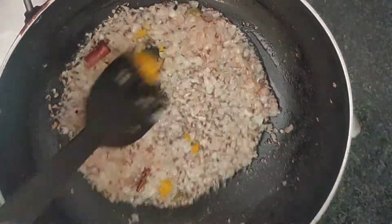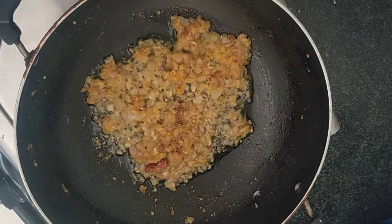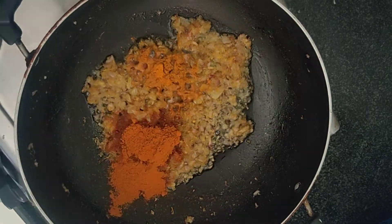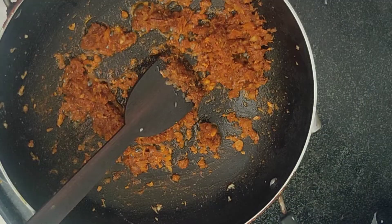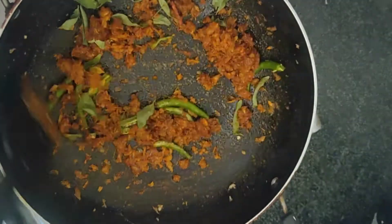Sauté until the onion turns golden. Once the onions are golden, let's add all our flavorful masala — 1 teaspoon of ginger garlic paste, half teaspoon turmeric powder, 2 teaspoons chili powder, 3 green chilies, and curry leaves.